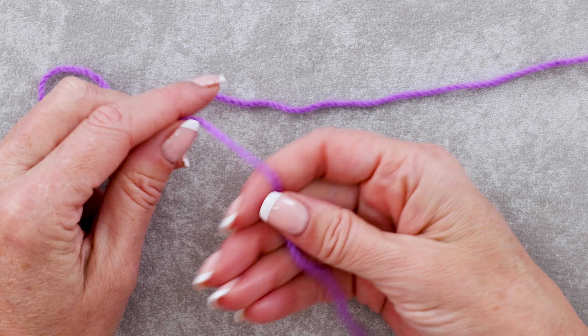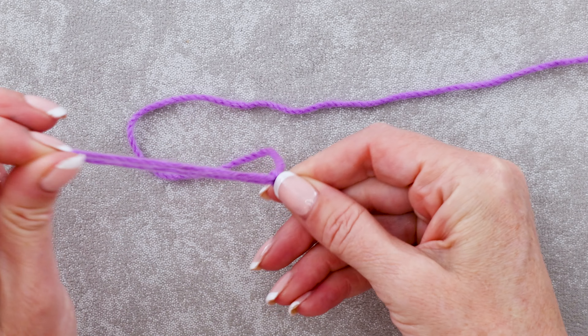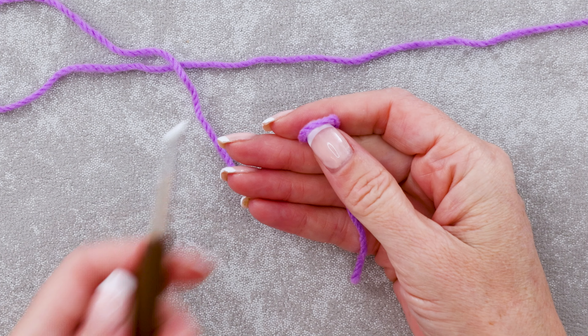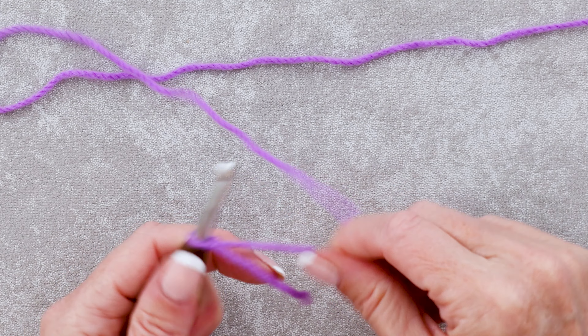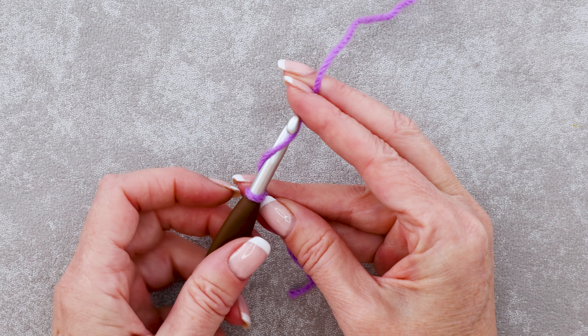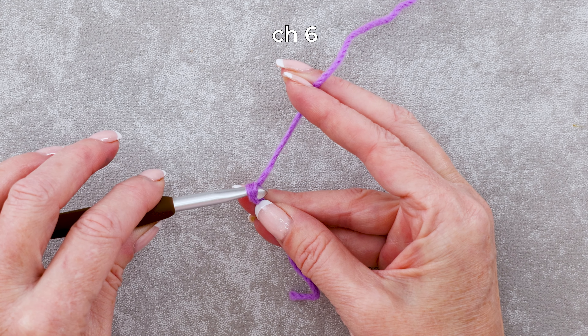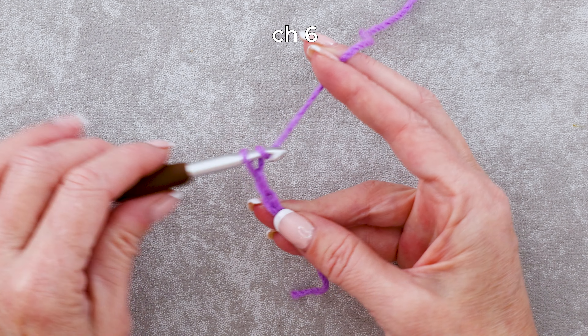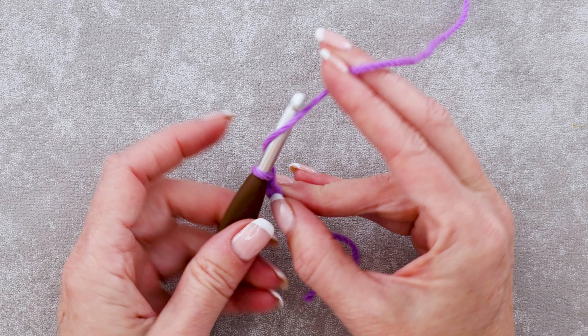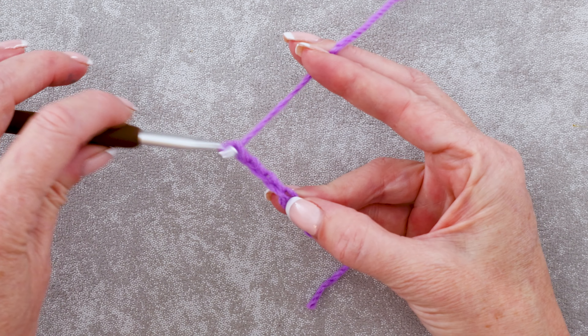To start, we are going to make a regular slipknot, any which way you normally do, leaving a long enough tail to sew in with a needle later. Just pop that onto your crochet hook. We're going to start with a chain 6 — so chain 1, 2, 3, pinch, 4, 5, and 6.